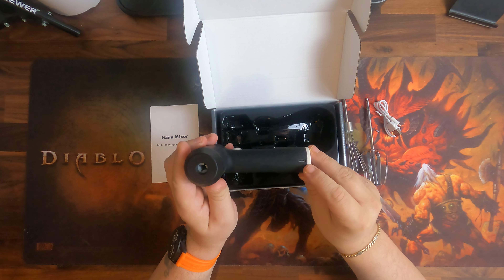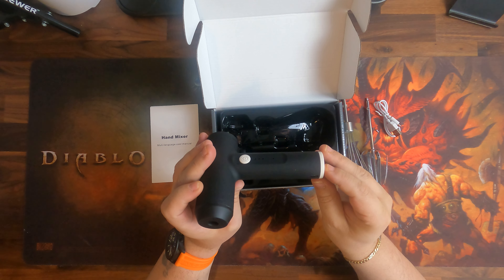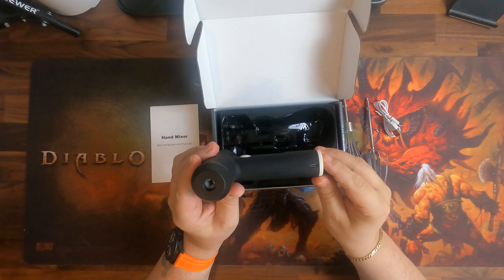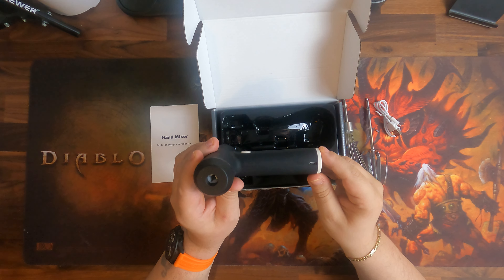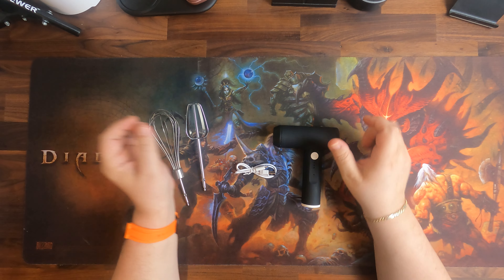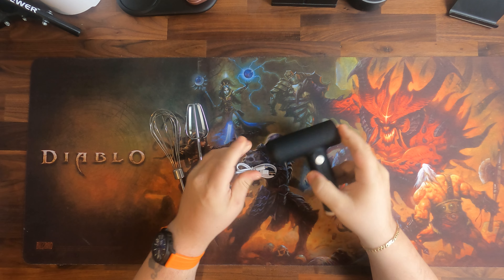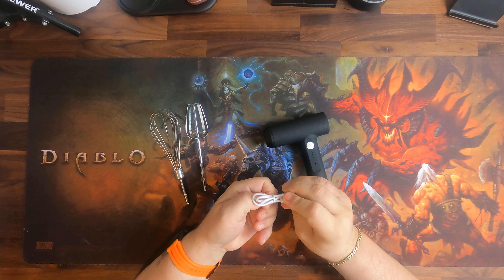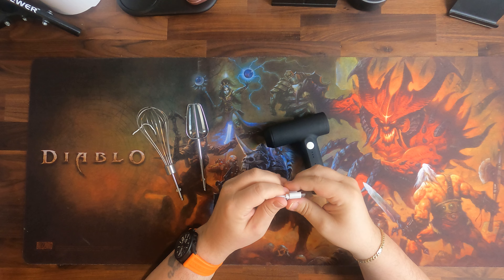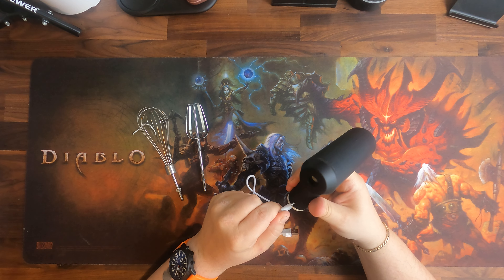The charging plug is unfortunately micro USB, not USB-C. In 2021, in my personal opinion, everything should be USB-C — there should be no micro USB anymore on new devices. This little handy mixer is battery powered, which means you can bring it anywhere, and you can charge it via USB on any USB connector.